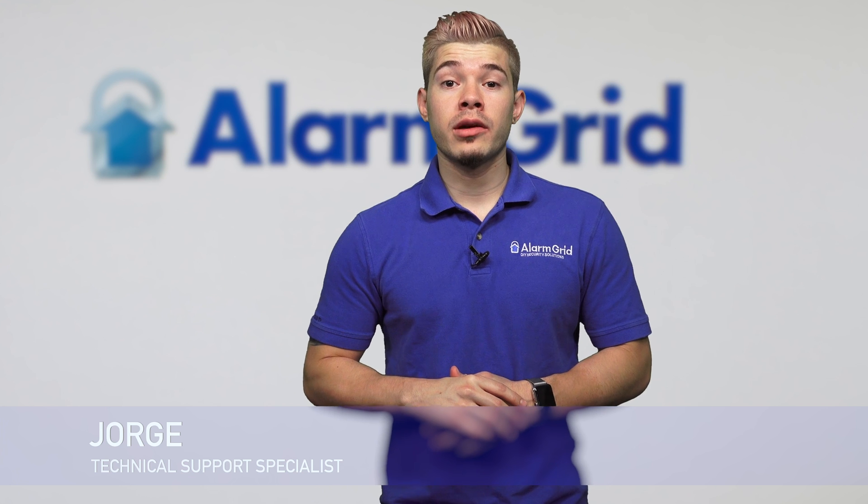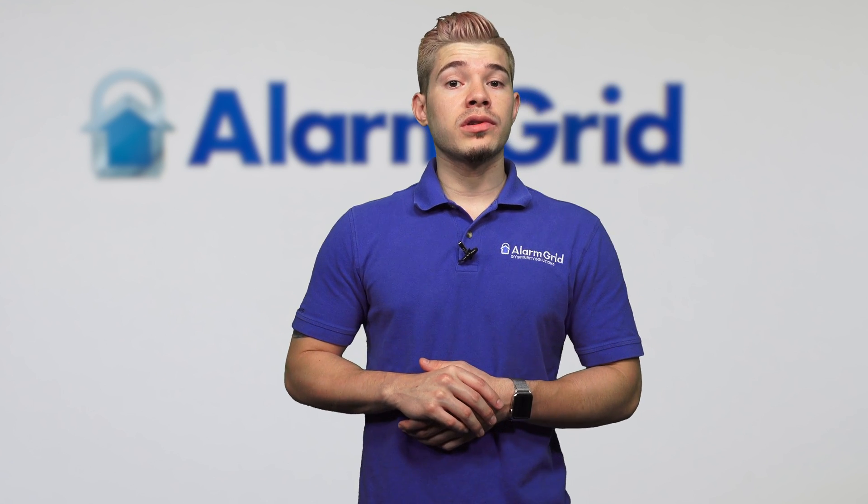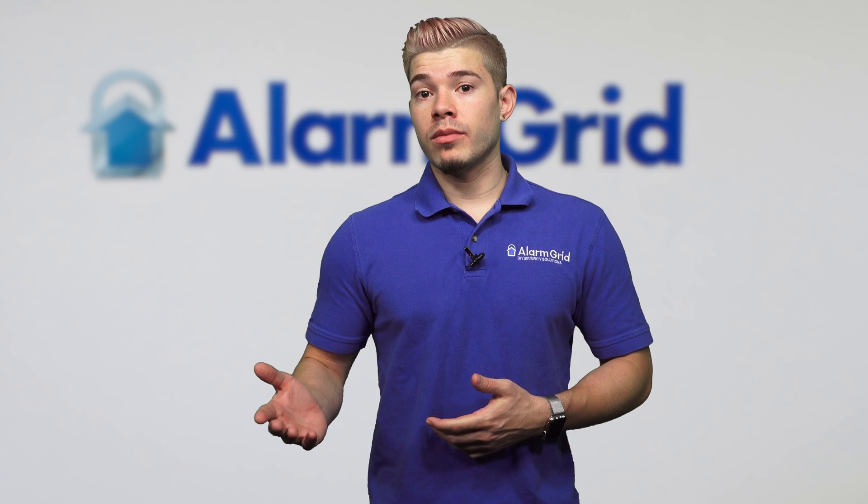Hey DIYers, I'm Jorge with Alarm Grid. Today we're going to be going over how to connect your GC3 to Wi-Fi. The GC3 actually comes with a Wi-Fi communicator built in, so you don't have to worry about going out and buying another expansion module for the panel. It has Wi-Fi built in.